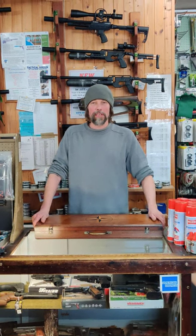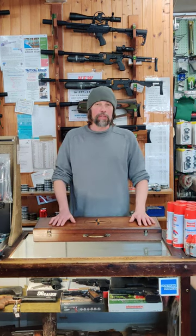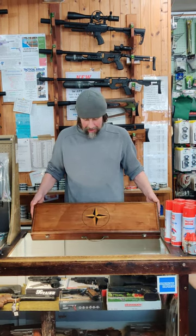Hi guys, Lloyd from Blackpool Air Rifles. On the last video that I did on the second hand section, we sort of touched on this beautiful Webley Service Mk2, so I thought I'd let people have a look at it in a little bit closer detail.